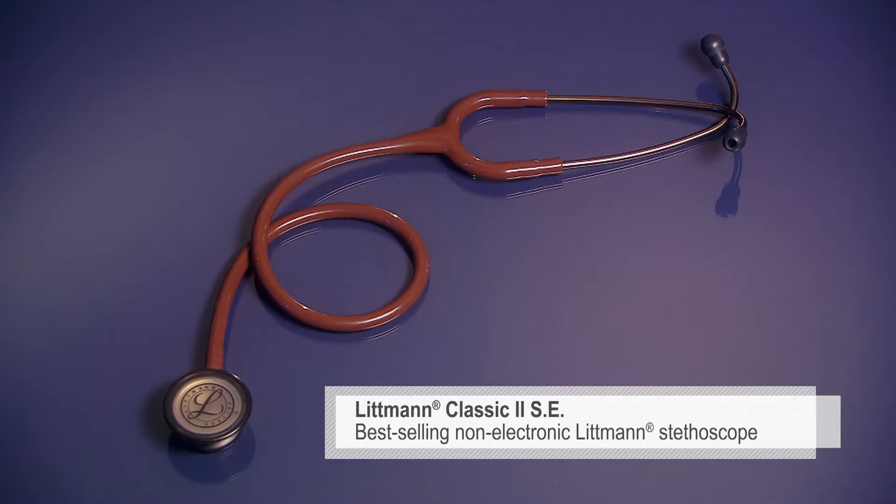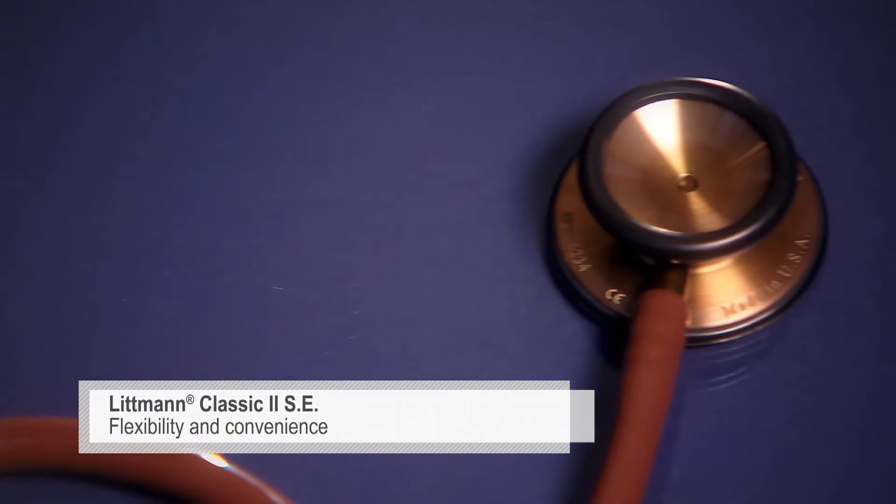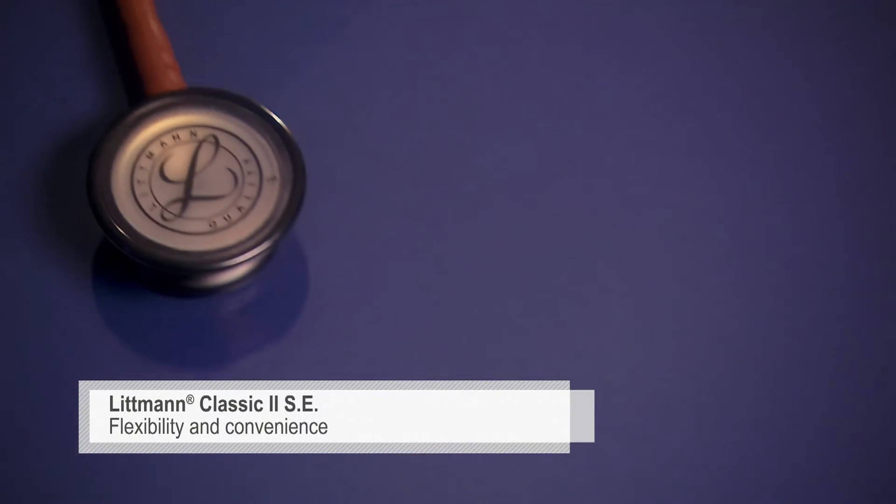The Classic II SE is our best-selling non-electronic model. The two-sided chest piece gives you the flexibility of a traditional open bell on one side and the convenience of a tunable diaphragm on the other.